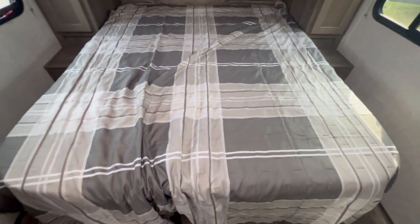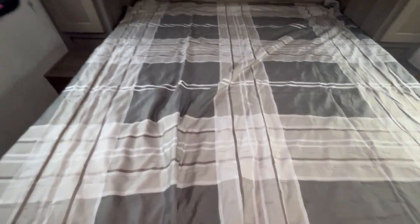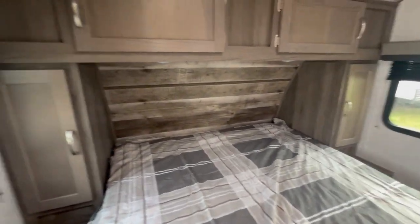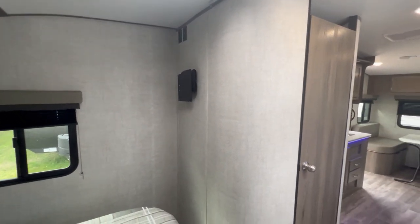In the bedroom you have a walk-around queen bed with storage underneath, wardrobes on each side, and storage above. There is a TV mount on the wall that comes out and swivels.